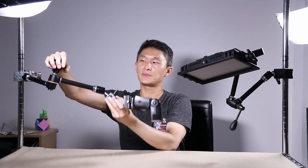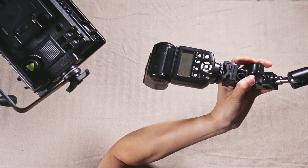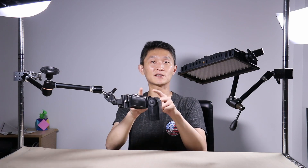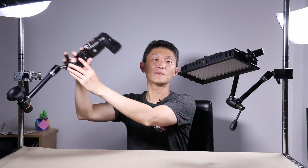The knob lock requires many twists — about seven turns — before you can move the arm, which is annoying if you have lots of lights. However, when you lock it, it doesn't shift position at all, making it great for cameras where accuracy matters. So my personal recommendation: lever locks are great for lights because they're fast, and knob locks are great for cameras because they're more accurate.